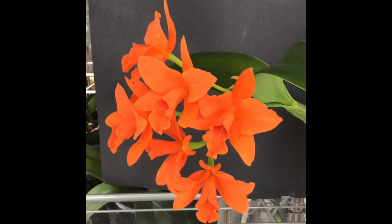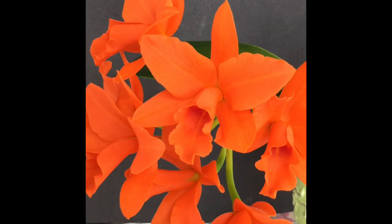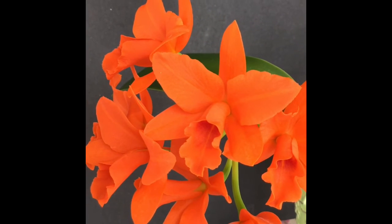Anyway, I hope you like this plant. It's really pretty and very popular in a lot of collections. Thank you, and have a good day.